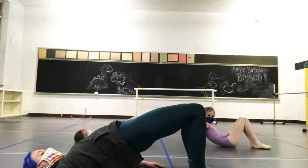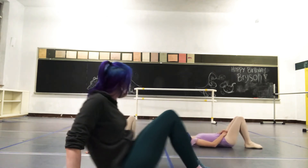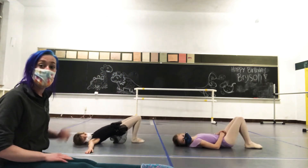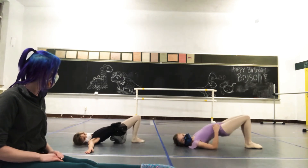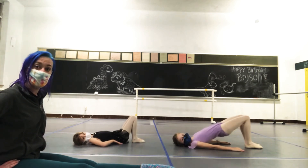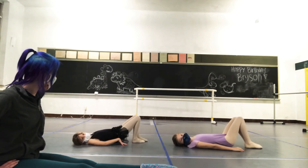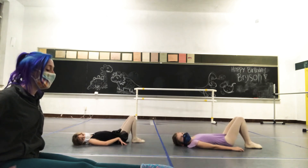We go up like this and down. We're going to try to keep our knees together. You guys are looking forward. Ready? Up, one, down. Two, down. You can have your hands down if it helps. Three, down. Good. Four, down. Good job.